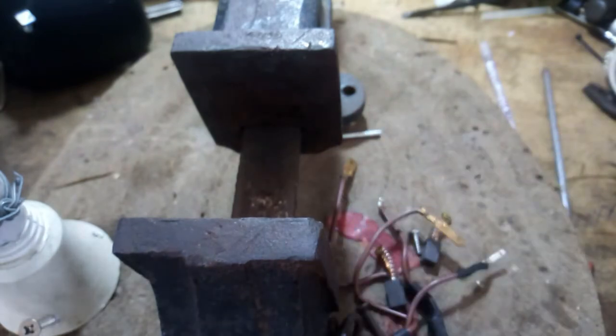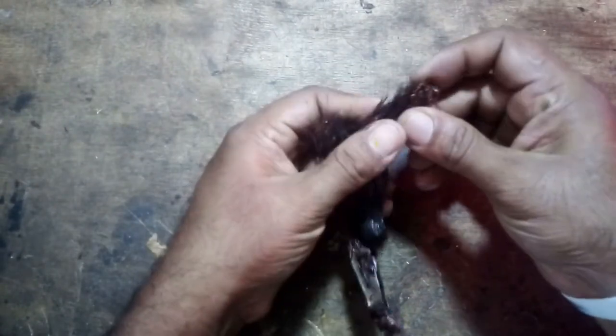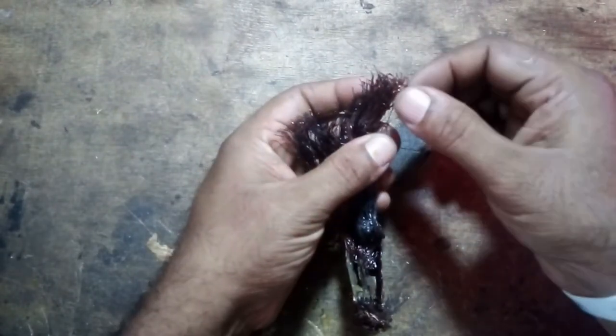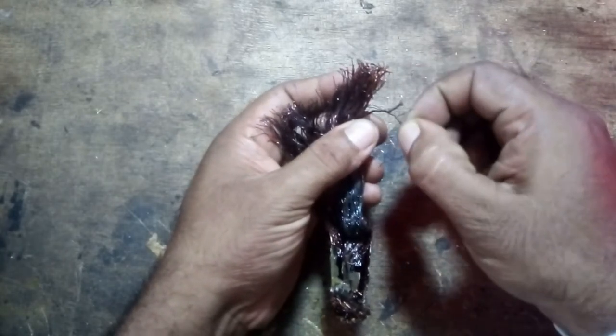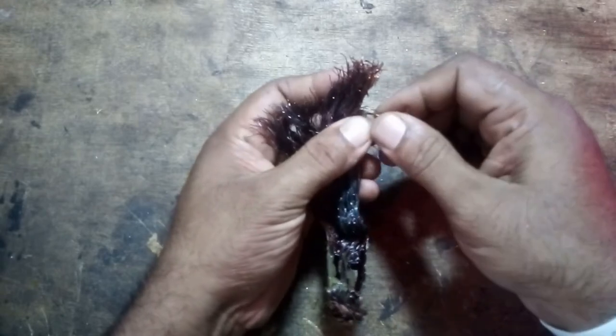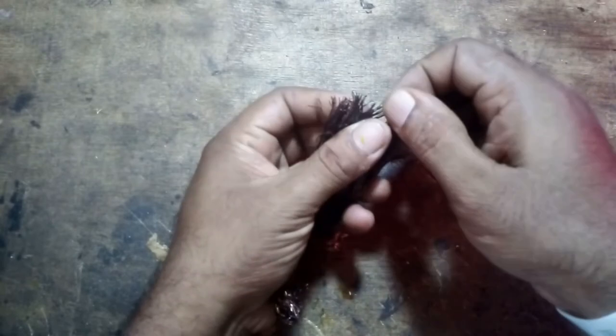Here, after looking at the number of turns used by the stator, the relevant coil gauge can be obtained. By measuring it carefully, you can find the exact diameter of the wire.